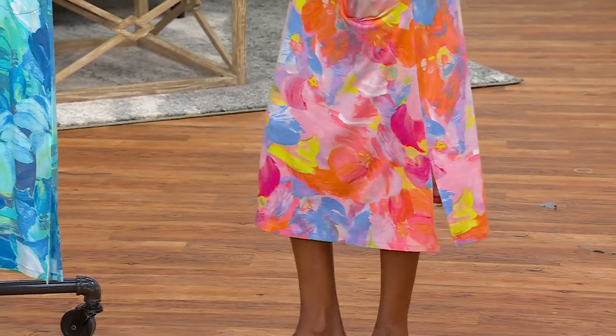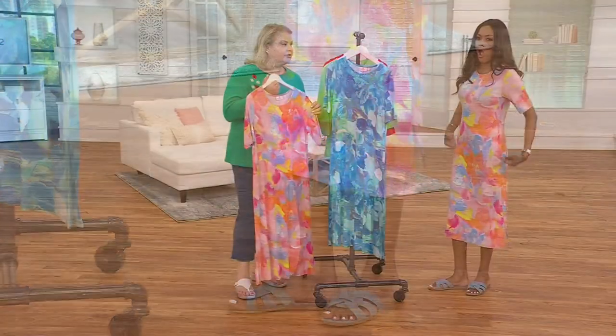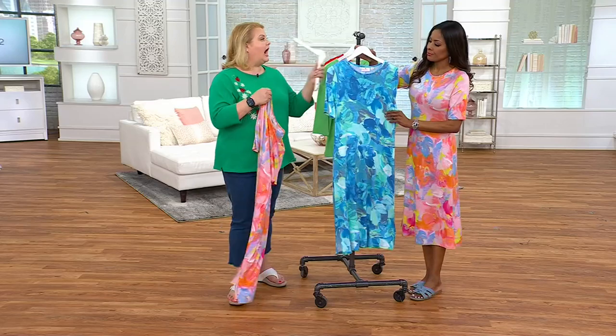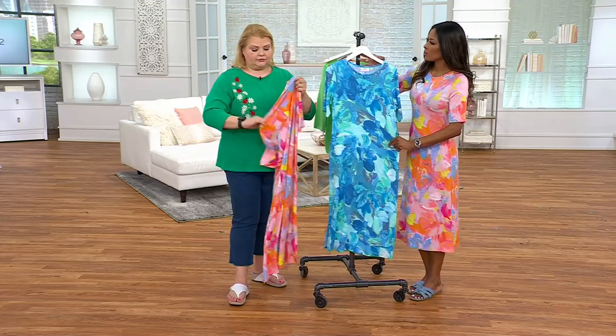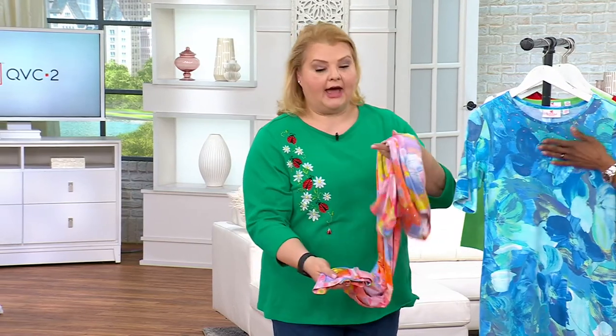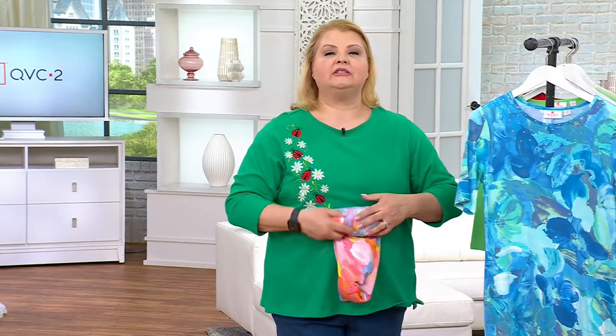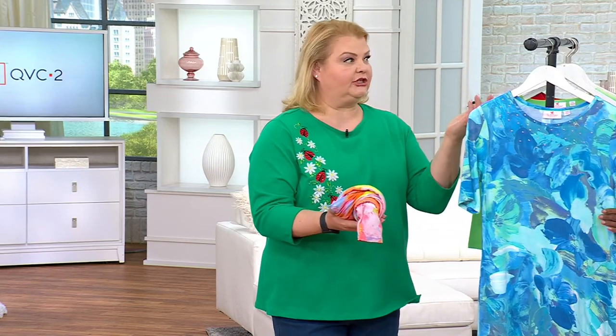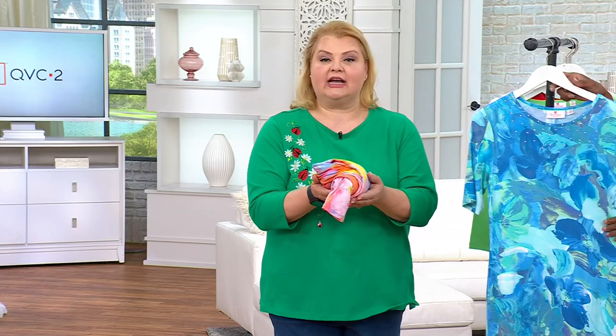Speaking of beach, wouldn't this make a great swimsuit cover-up? 100%. I am a little in-between sizes right now, so I ordered this in a 2X and I'm much more comfortable with how it fits. I'm not saying you need to go up a size — I'm just saying if you're in-between or you want it more roomy to be a beach cover-up, you could, if your size isn't available.